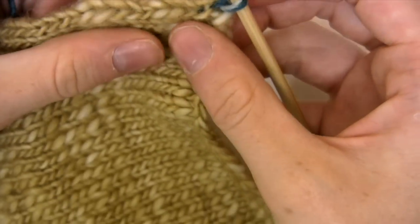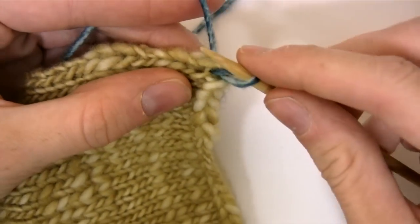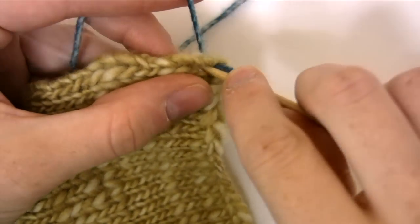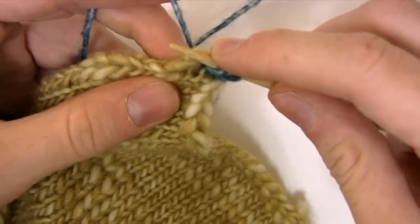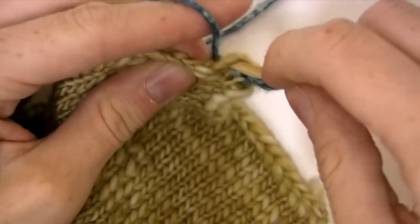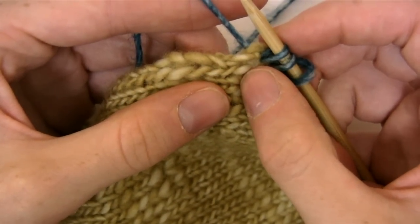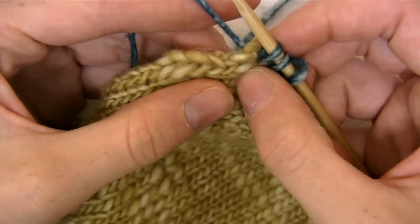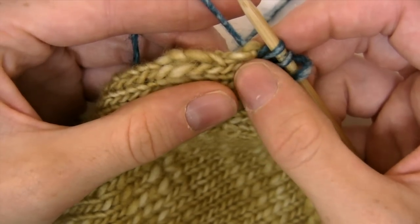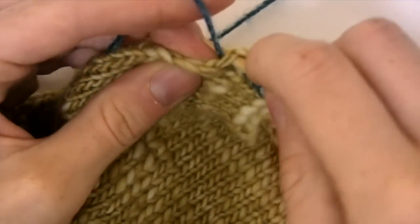Now do this down the line of stitches for three times. Then skip your next stitch because knitted stitches are wider than they are tall. Skip your next stitch and go on to the following and pick up three stitches.